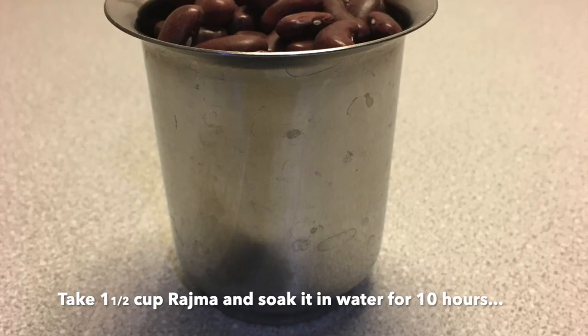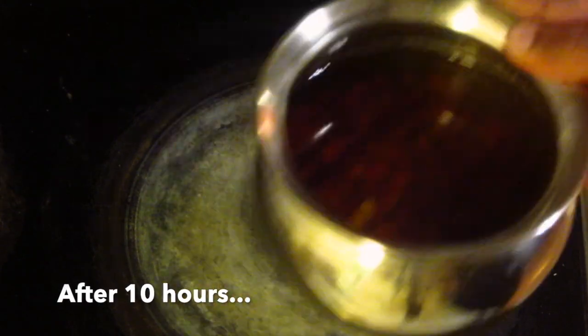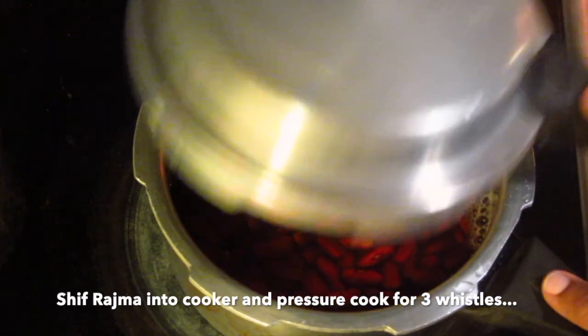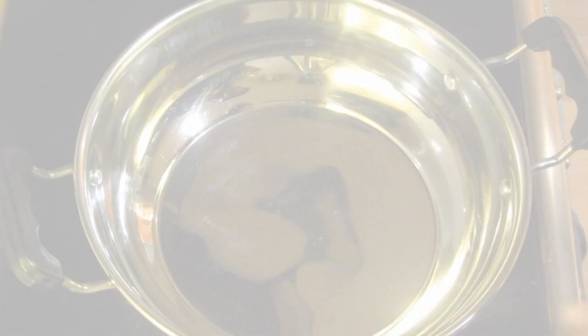Now, I've made a recipe for this one. Make it our recipe for 3 servings. Let's do this one.